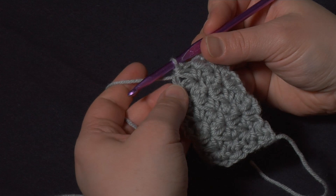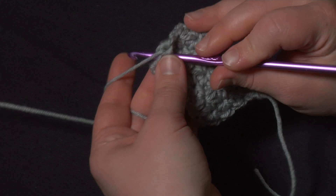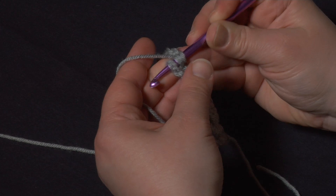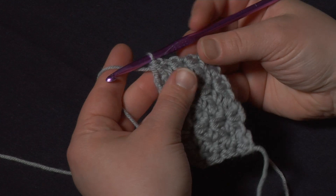Now we've got room for one more marguerite on this row, so I'm going to chain one. I'm going to go into the back of that chain one for the first loop, into the base — that same stitch that we finished up the last marguerite on — for the second loop. And then for this one I want to put my hook into the top of the chain three from the previous row. That one can be hard to see — just kind of have to feel for it — insert that hook and pull up the fourth loop. With four loops on the hook I'm going to yarn over and pull through all four loops.